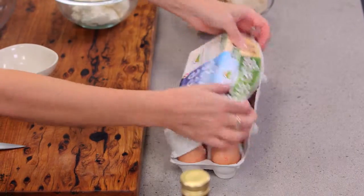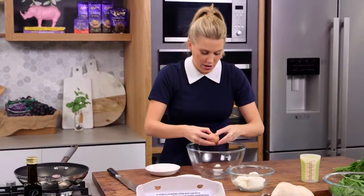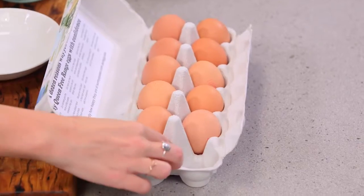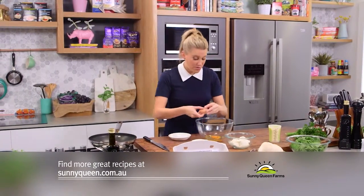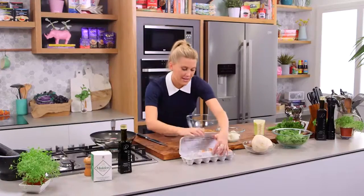Let's start making the egg mixture while we're waiting for our onions. We need five eggs — we're going to crack them straight into a bowl. Nice fresh eggs for this. I've always got eggs on hand in my fridge because they're so versatile — not only great for a fast brekkie but also for a fast dinner just like this.